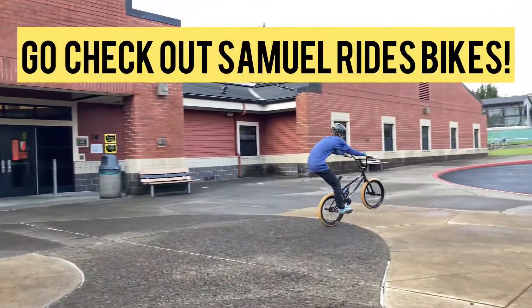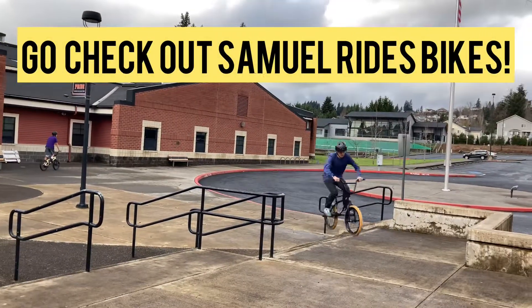If you're new, please consider subscribing. Thanks for watching this video. Let me know if you have any recommendations down in the comments. And I'll see you next time. Keep drawing. Go check out Samurai's bikes for some awesome riding videos.